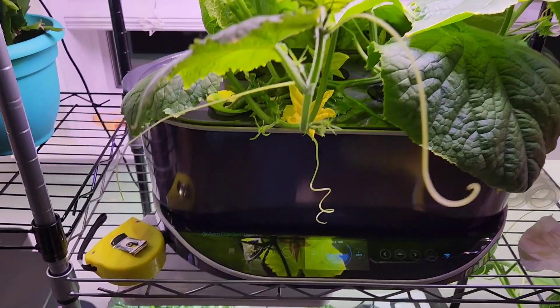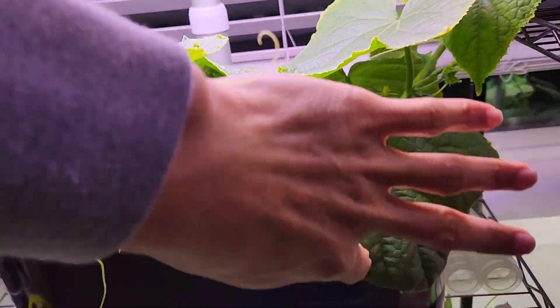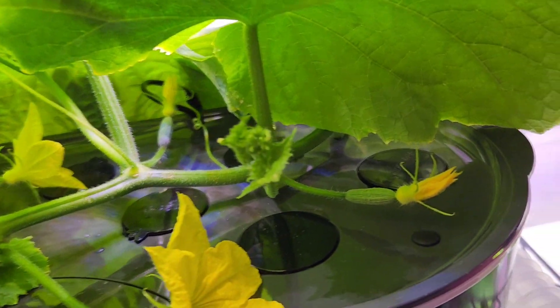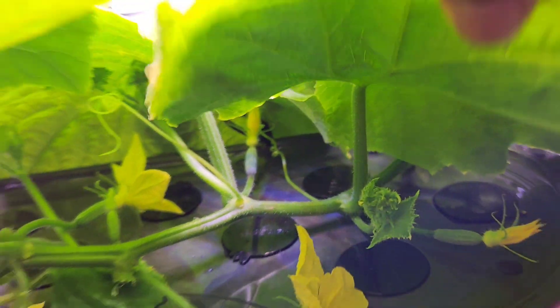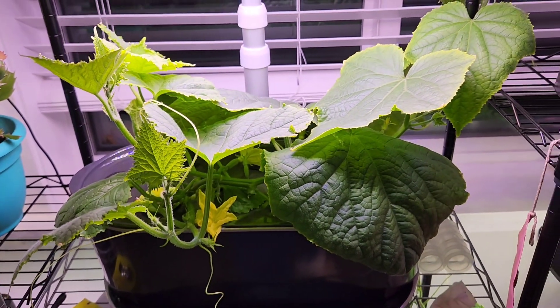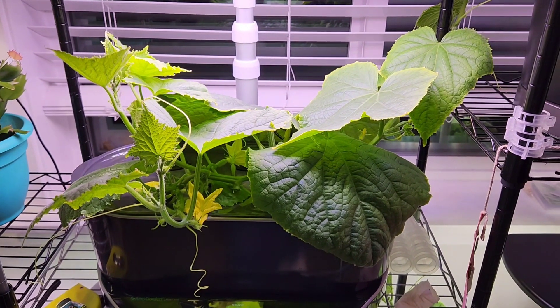And here is the fourth plant in Aero Garden Bounty Elite. This plant is top of all — I see three flowers at full bloom and a few more flowers are getting ready. So this plant is definitely going pretty aggressive, and it is pretty easy to say why.